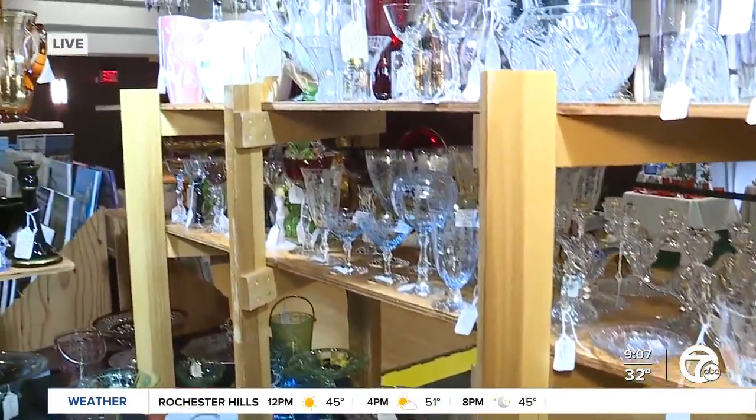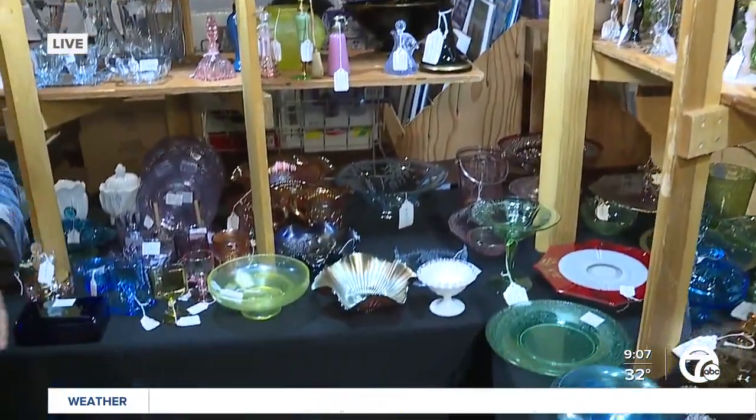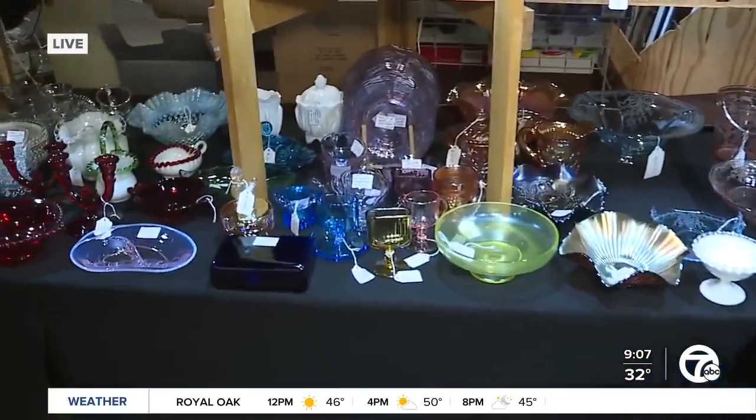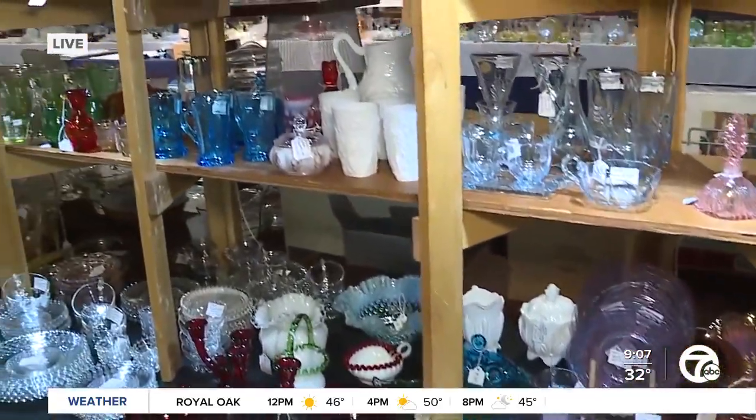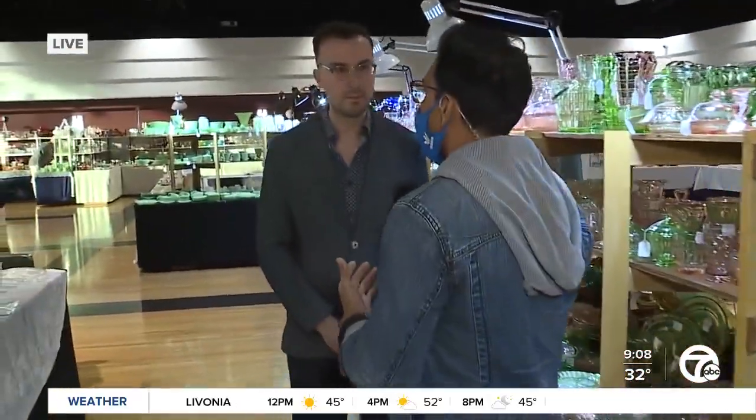I gotta say I'm a bit scared — I hope I don't break anything because some of them are really expensive. Just to get an idea of what it is and what the price point is, I've got Jonathan Furman with me, who's going to be walking me through — first of all, Jonathan, what is depression glass?